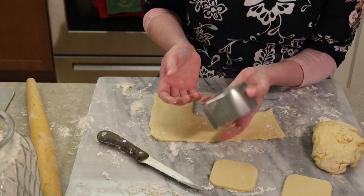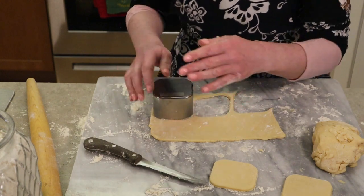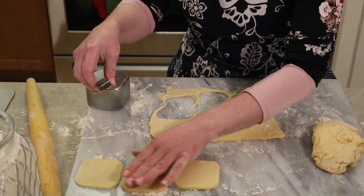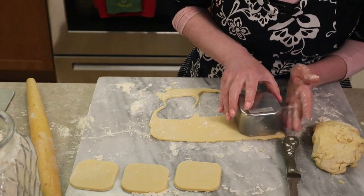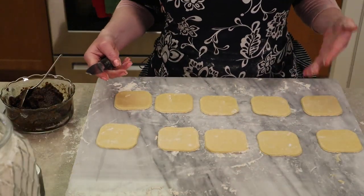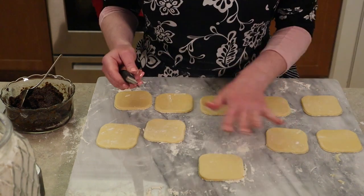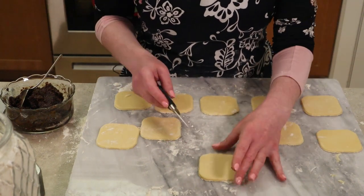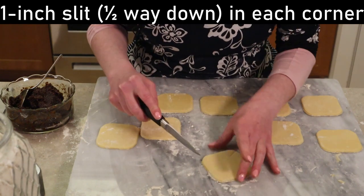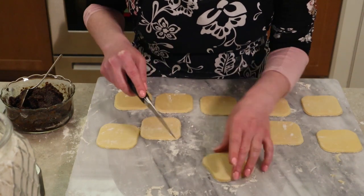I actually have a spice container that's perfectly three inches square, so it works great. Stamp out the cookies, and if you have plenty of flour on your surface, they come right out. Set them aside until you have a bunch cut out. Once you have some cookies cut out, this is where we make the pinwheels. Take a knife — the cookies should move easily around the board with plenty of flour — and cut in each corner about an inch down, just a little slit an inch down, which is about halfway between the edge and the center.